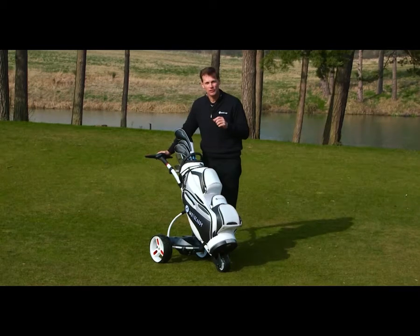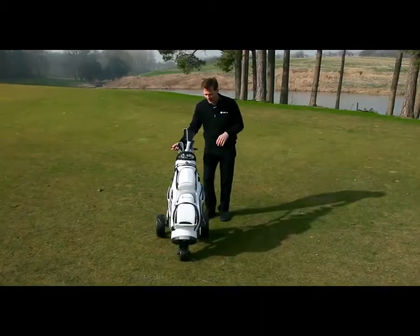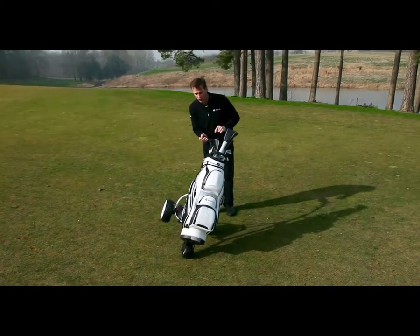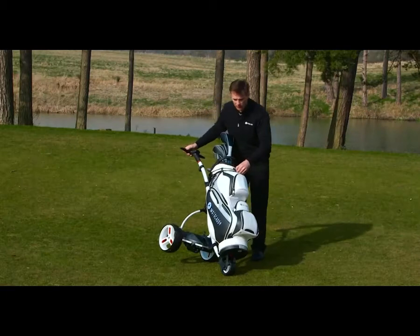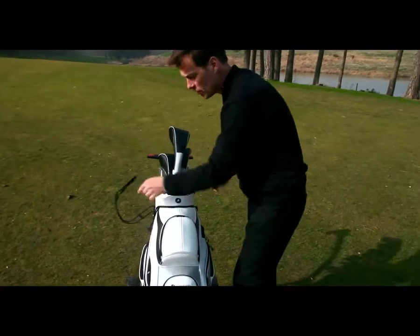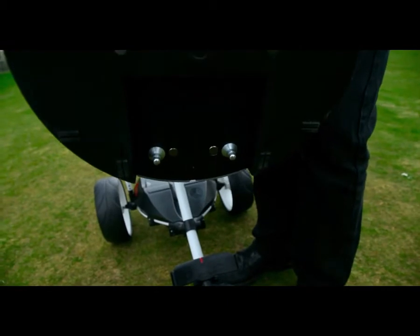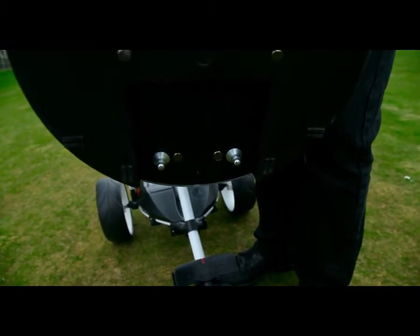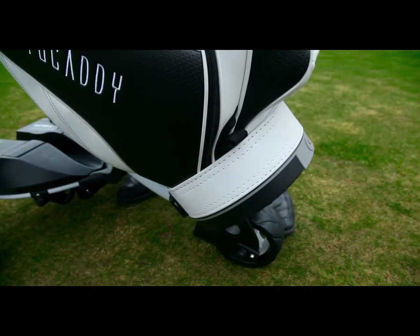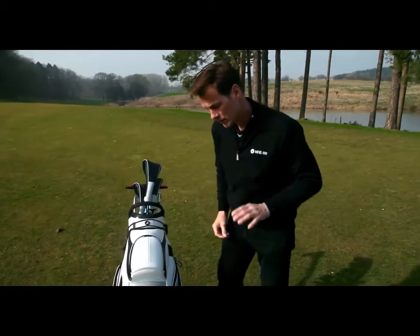Another thing that really concerns golfers is the stability of the bag during play. You can't have it wobbling or falling off, and what you might notice is that this bag is held on with just one strap. So let me show you how that works. You just detach the top strap and click it out of place, and at the bottom you can see those two pins — they correspond to two holes at the bottom of the stand and that clicks securely into place, meaning that you only need to attach it with one strap.